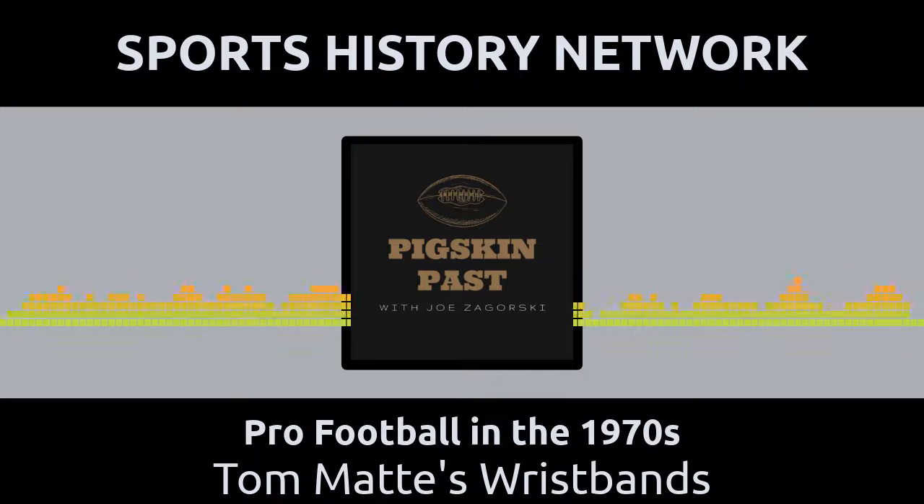Matte was also smart enough to realize that his new wristband could get damaged. Heck, even Dick Butkus tried to rip it off his wrist in a game against the Bears late in the year. So Matte asked his wife and the seamstress to make a second identical wristband in case the original got damaged. The original is in the Pro Football Hall of Fame today in one of the exhibit rotundas.